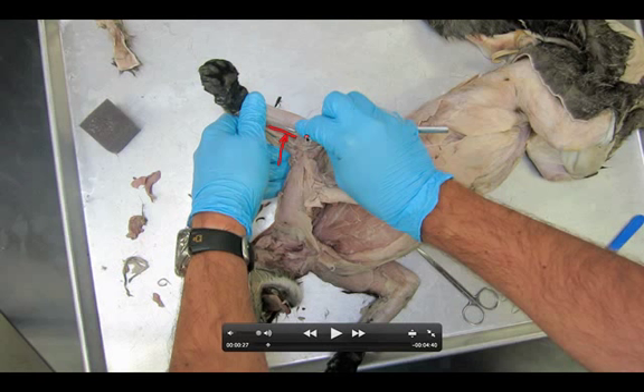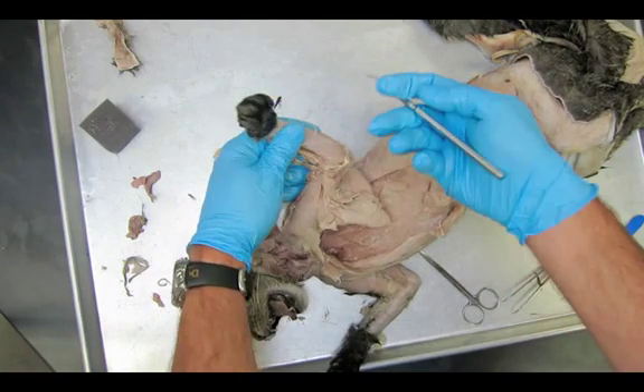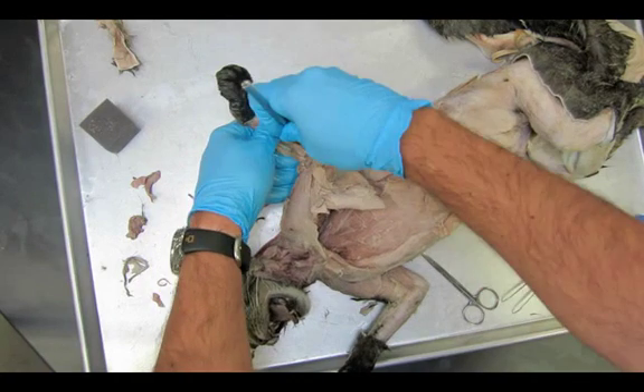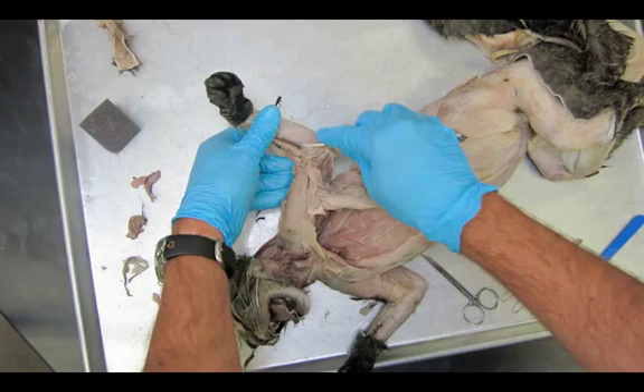The first muscle we'll identify is the pronator teres. Notice its shape — it's kind of fat and thicker at this end, and then it turns into a narrow strip down at the bottom. You do not need to get underneath that muscle like you did with all the others, so don't worry about getting underneath it.